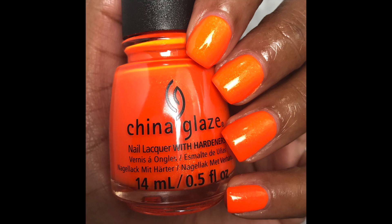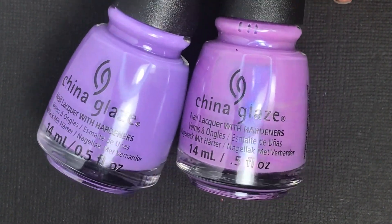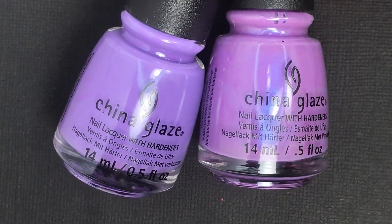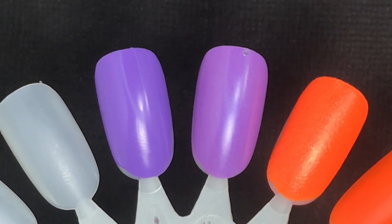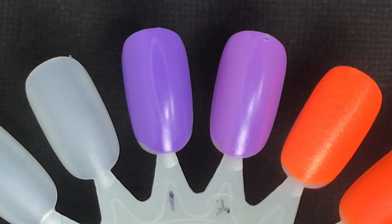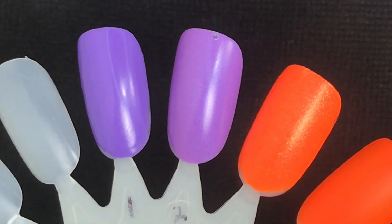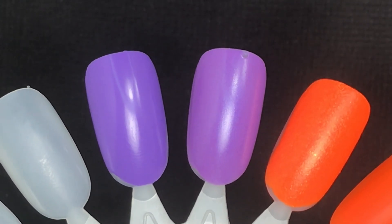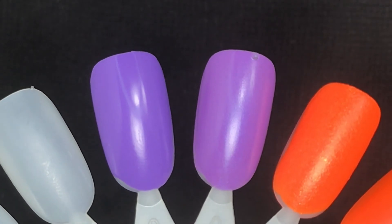The closest comparison I have for Left My Heart in Havana — on the left — is Let's Jam by China Glaze. I'm just comparing China Glaze polishes for these comparisons. Let's Jam on the right is a medium purple cream with a blue shimmer in it, so it's not exactly like Left My Heart in Havana — it's a little bit lighter of a purple and also has that shimmer inside of it.